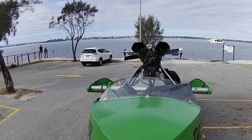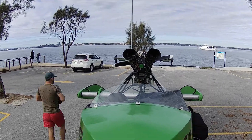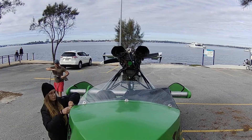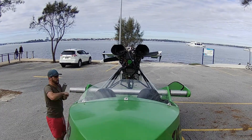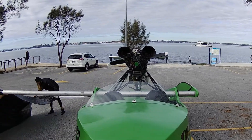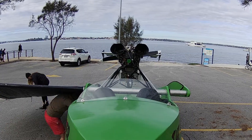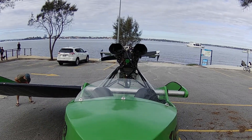This is the process of assembling the Mudskipper, a ground effect craft. I'm here at Matilda Bay in Perth, Western Australia. After removing the straps holding it to the trailer, I remove the wingtips off each side. The next step is to remove the aluminium wing spars at the rear of the trailer and slot them into place.